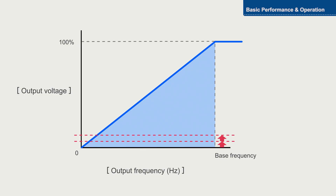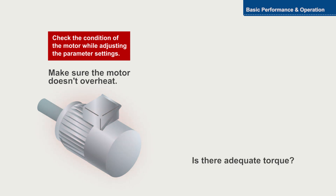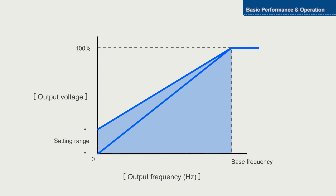Adjust the setting of the parameter gradually in increments of zero point five percent. Check the condition of the motor with each increment. Setting a value that is too high will cause the motor to overheat.